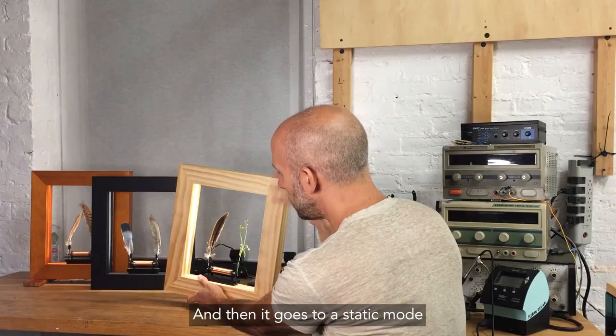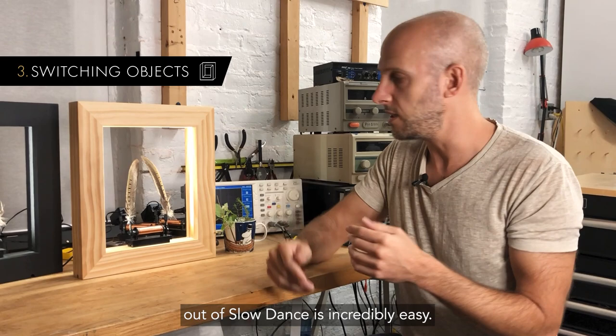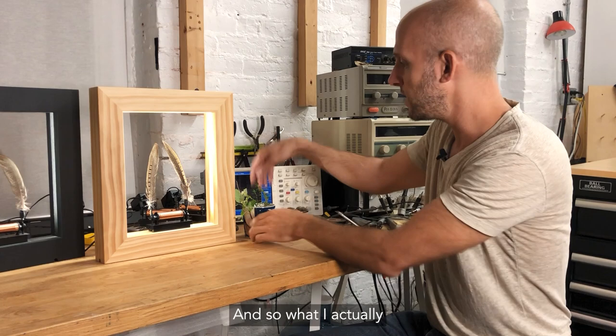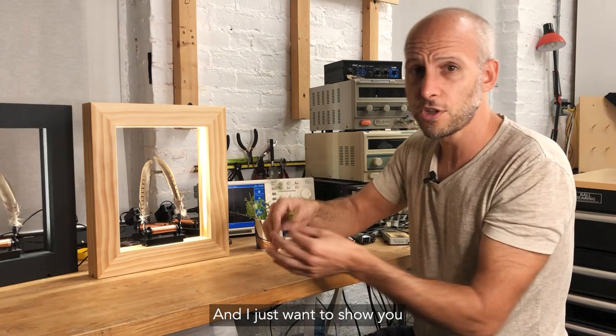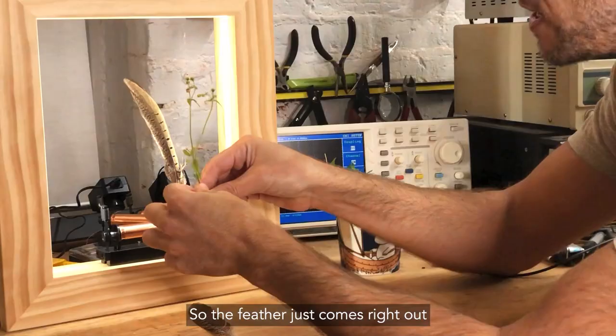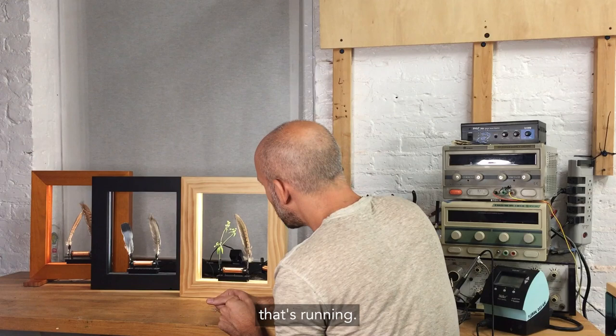Then it goes to a static mode if you just want the light on. Switching objects out of Slowdance is incredibly easy. I hope that if you get a Slowdance, you explore your whole neighborhood and try to find weird weeds on the sidewalk — those are usually the most interesting things. Right before filming this, I gave myself two minutes outside my house to find weeds on the sidewalk, literally. I found a bunch of things and want to show how easy it is to switch an object out. You need an object that can fit in the holder, but this is just a little rubber band. The feather just comes right out — there's a little V-groove in there — and you can just slide the object in, and all of a sudden that's running. It's quite beautiful.